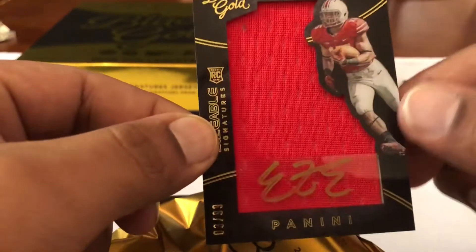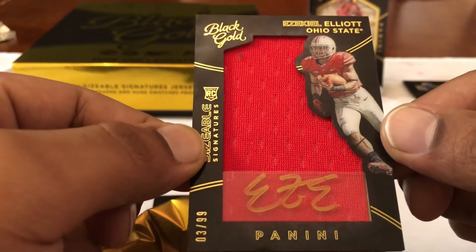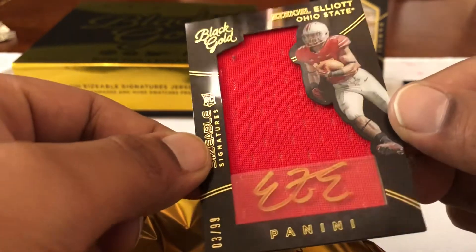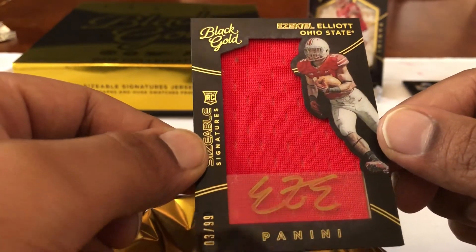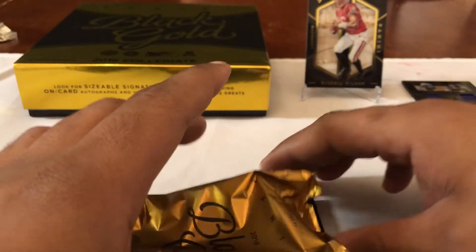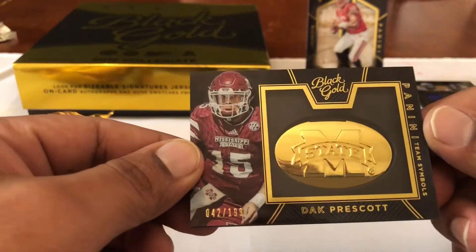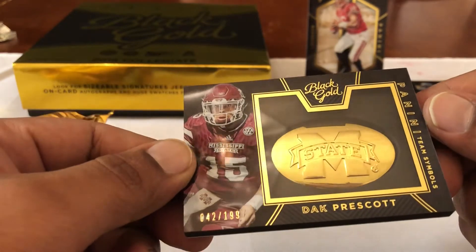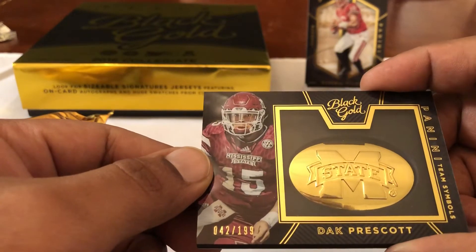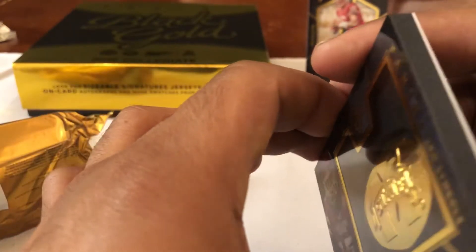I pulled a Zeke redemption before, and now I got this — welcome to the squad, Zeke. As soon as the video's over these are all going into protective sleeves. Look at that gold ink — nice! Last card: Dak Prescott, 42 out of 199! That gold bat — wow, this pack has been awesome! Team symbols and Mississippi State out of 199 — look how thick that is.